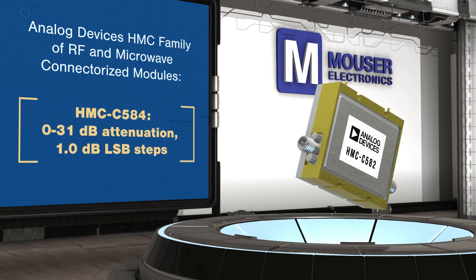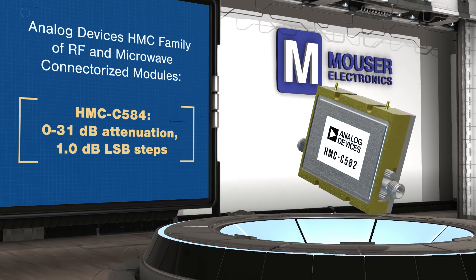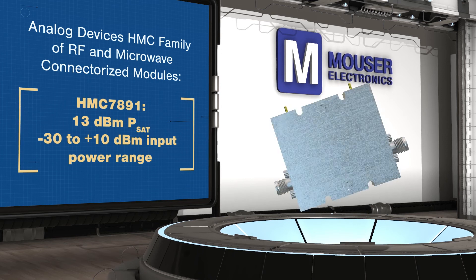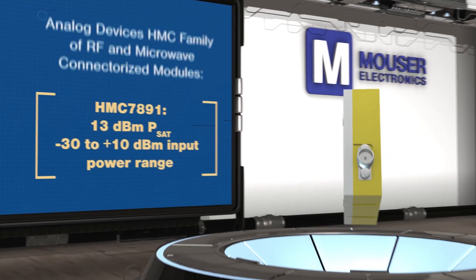The HMC 7891 limiting amplifier operates from 2 to 18 GHz with a 10 dBm saturated output, featuring connectors allowing for direct connection of the input and output pins to a microstrip or coplanar circuit.